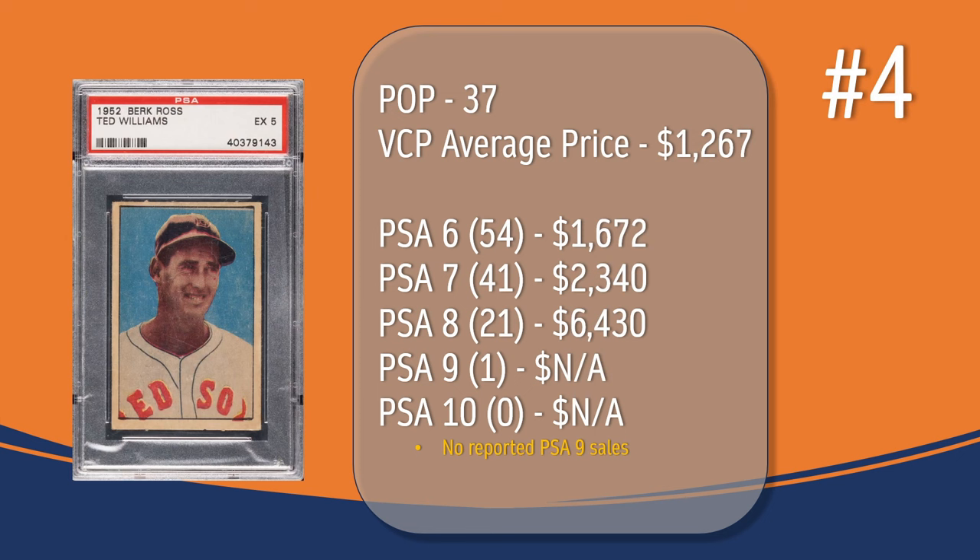At number 4, we have the Ted Williams card. In a PSA 5, there have been 37 graded copies with a current VCP average price of $1,267. There have been 54 graded a PSA 6; they sell for around $1,672. There have been 41 graded a PSA 7; they sell for around $2,340. There have been 21 graded a PSA 8; they sell for around $6,430. While there has been one graded a PSA 9, there are no reported sales of that PSA 9 copy in VCP's database. And there has not been a PSA 10 graded copy of the Ted Williams card.